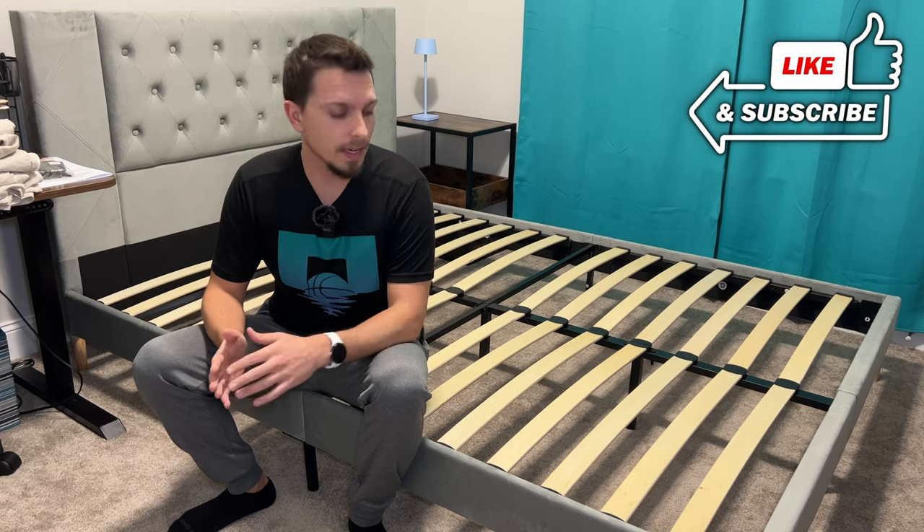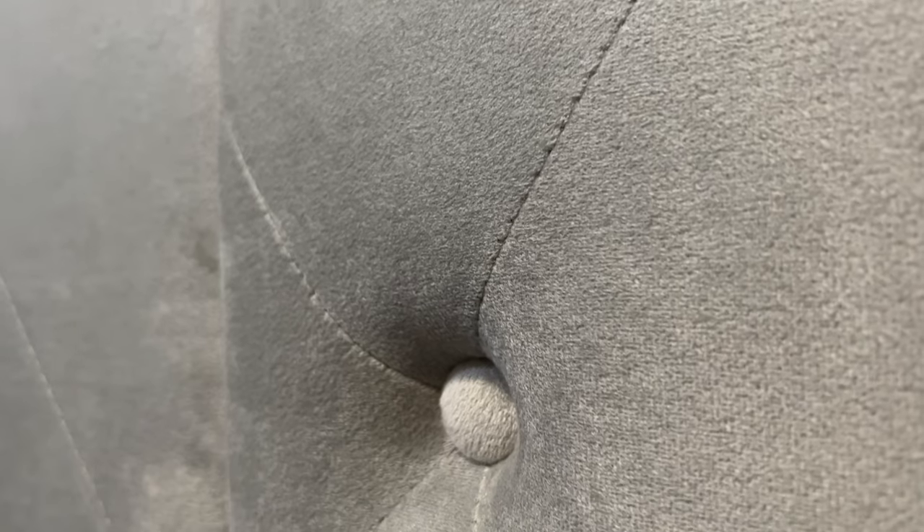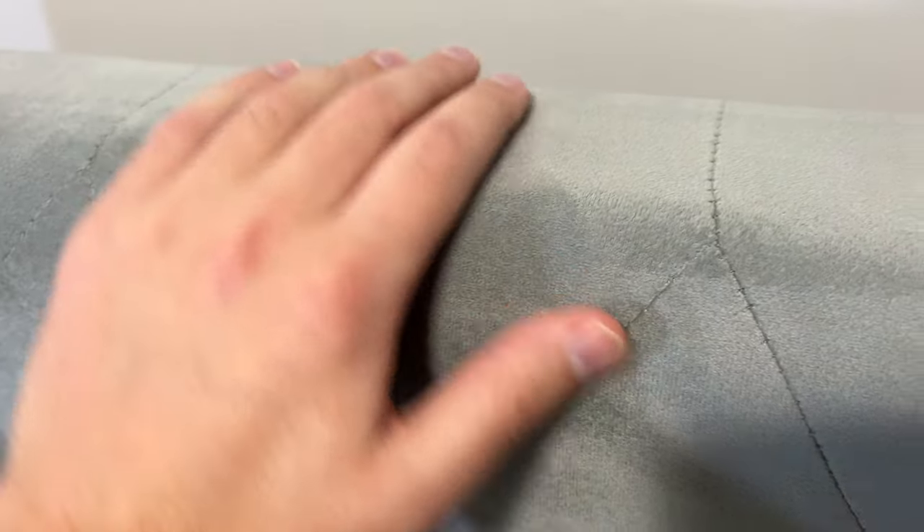The other nice thing is this is a tufted, upholstered fabric around the edges and on the headboard. So it's uniform — the same thing throughout. I really like this gray color. It's pretty neutral, goes with a lot of stuff, and it's very soft to the touch, which is especially nice for the headboard part.